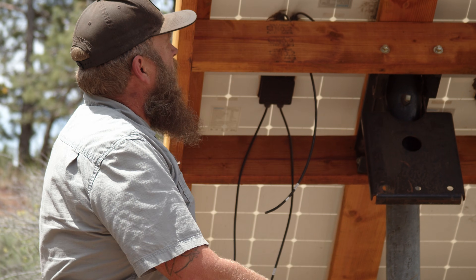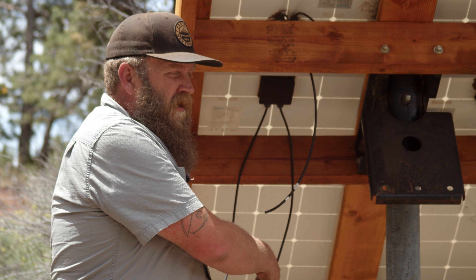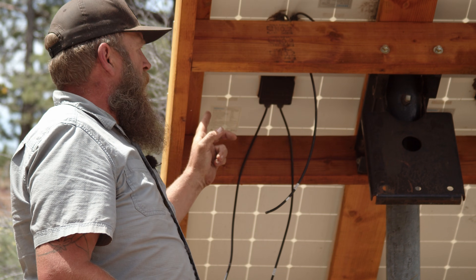Let's pretend you're hooking this up on an RV where everything is 12 volts — the panels, the charge controller, and the battery system. In that case you want a parallel connection, which is all the positives hooked together and all the negatives hooked together. That multiplies the amperage by however many panels you have, but the voltage stays the same. For our application we're going to do a series connection, which is a lot more efficient because it increases voltage while keeping amperage low.